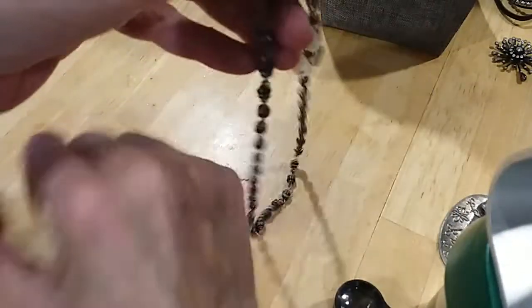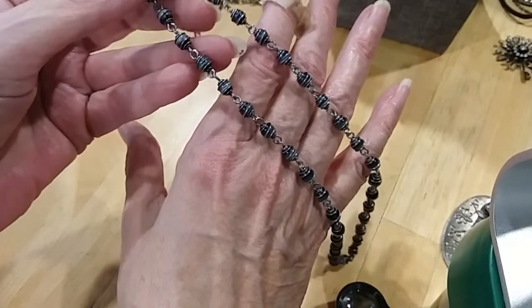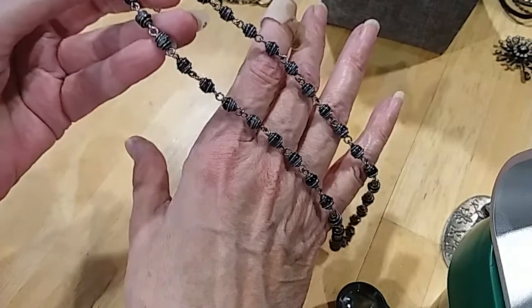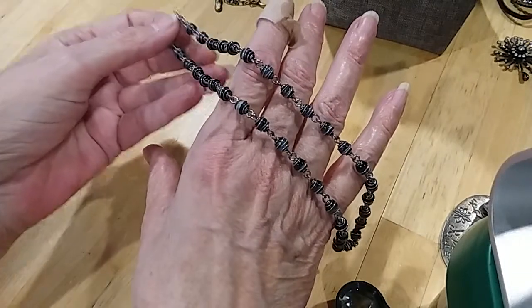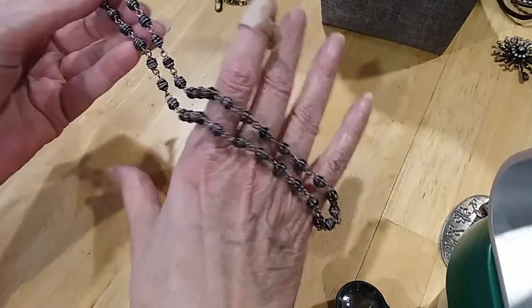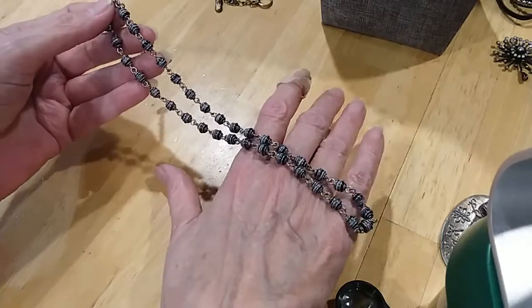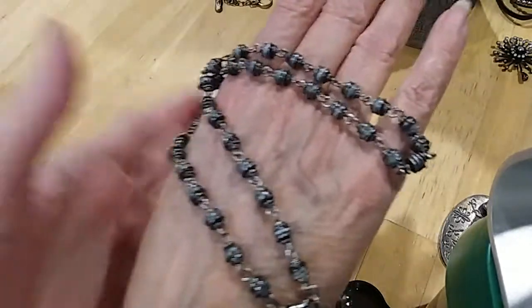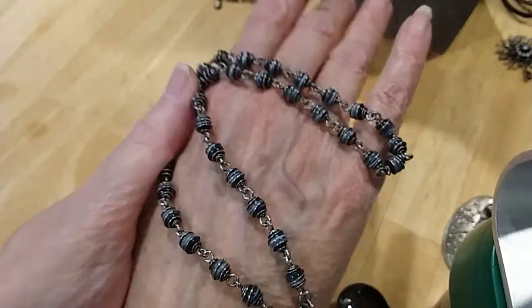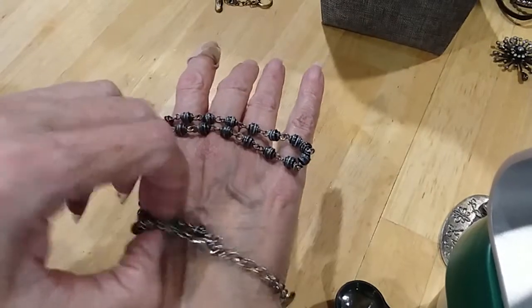This is a nice necklace. It's got a lobster claw clasp and it's wired cat's eye, so that's why you see the movement within the wire, which is pretty cool. That's a good idea to do it that way — gives it more of a dimensional look. Isn't that cool — nice design.